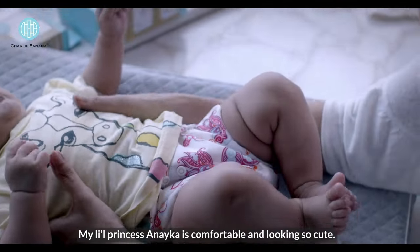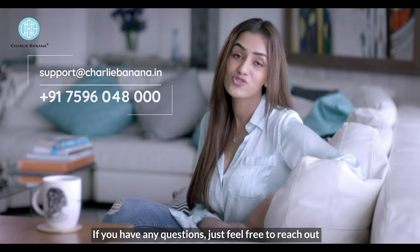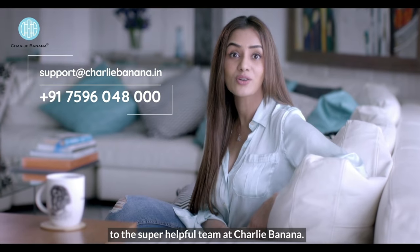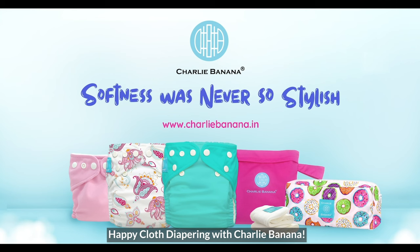My little princess Anaika is comfortable and looking so cute. If you have any questions, just feel free to reach out to the super helpful team at Charlie Banana. Happy cloth diapering with Charlie Banana!